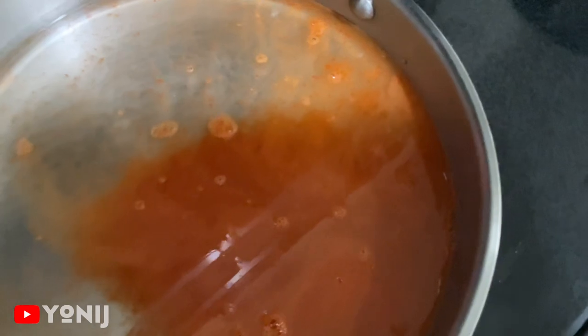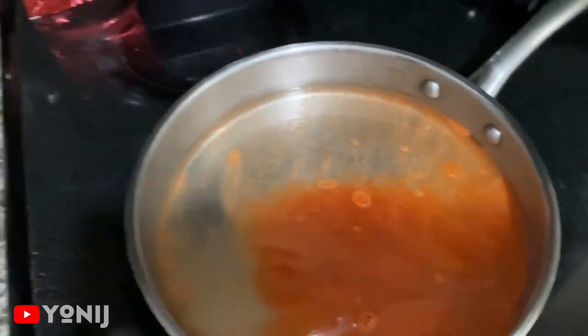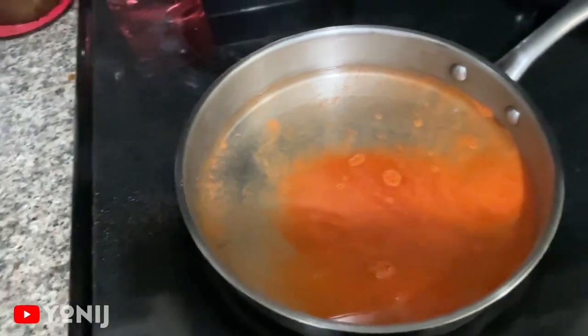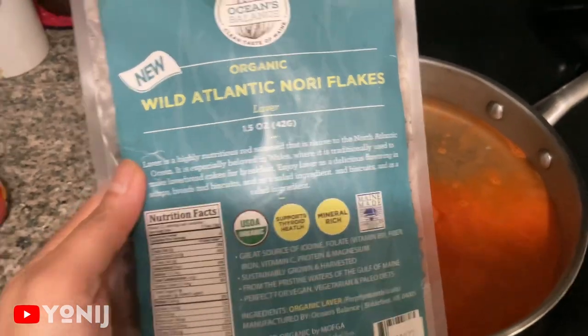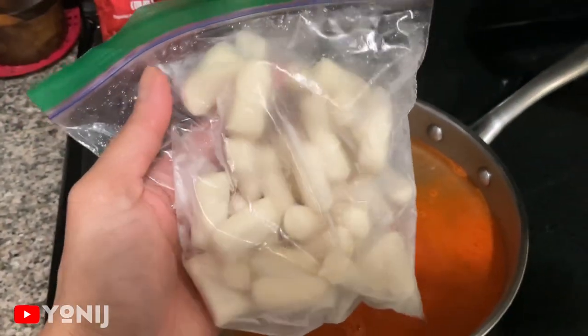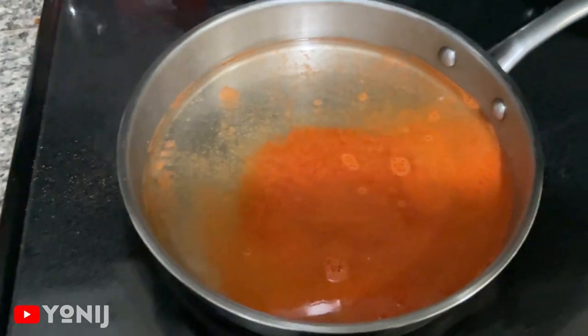So we're gonna go see — my camera is bad — and then we're gonna go add hondashi. Of course, it's very important. And if you guys have nori or seaweed flakes in your house, this is a good time to add it as well. And I made my very own tukboki rice cake, so we're gonna go add these as well, and now let's get started.